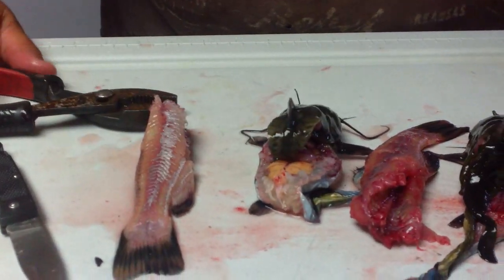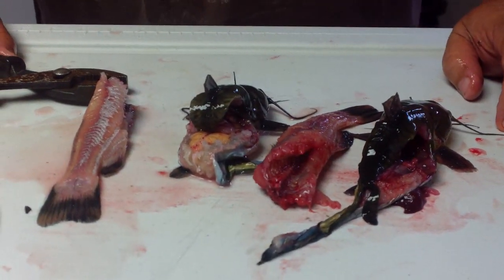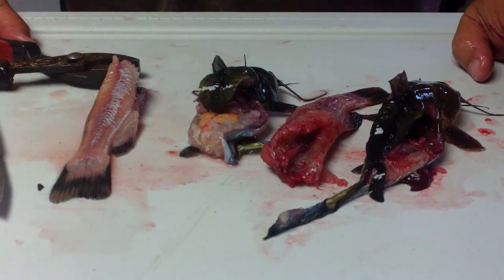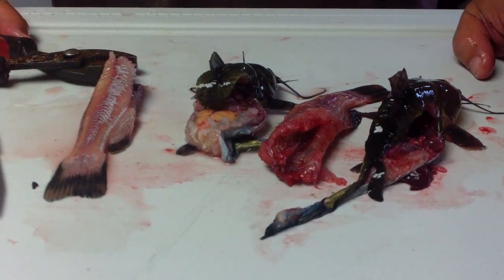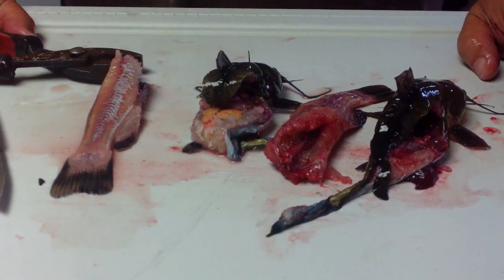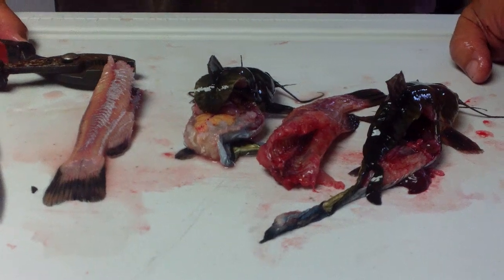That's how you clean little bullheads in a hurry. Cut up the back, make sure you don't cut that skin, and you'll have all your bullheads fantastic and ready for the frying pan. This is Steve from Nashville saying thanks a lot from Nashville, Tennessee. Bye-bye.